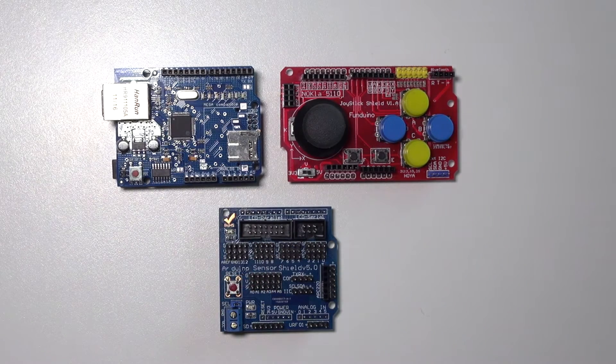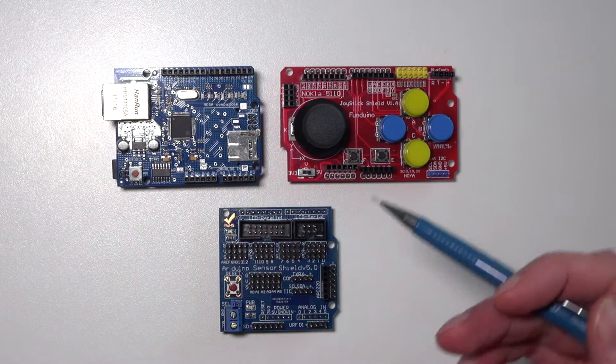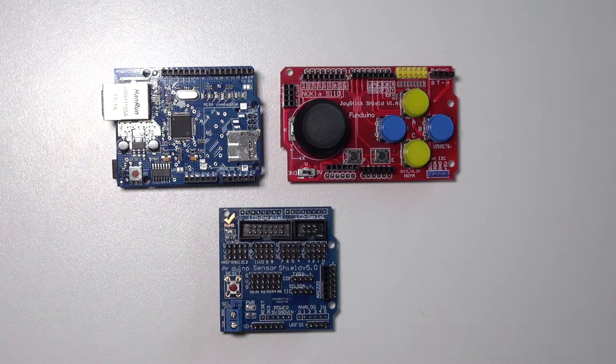You can do the same with the joystick or sensor shield. There are a tremendous amount of shields on the market — for example, shields with an LCD screen, touch screen, or motor drivers. This gives the UNO the unique function of expandability by simply clicking another expansion shield on top.